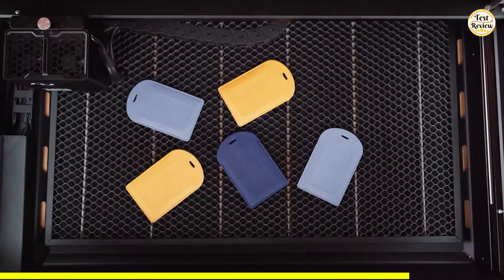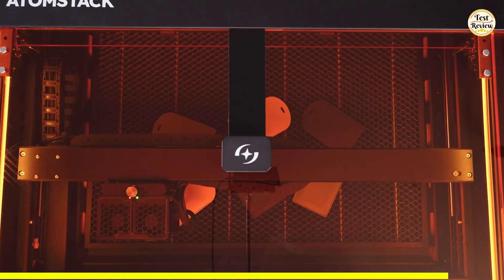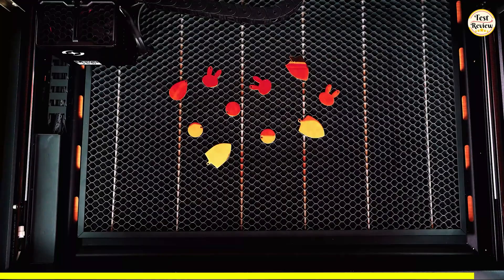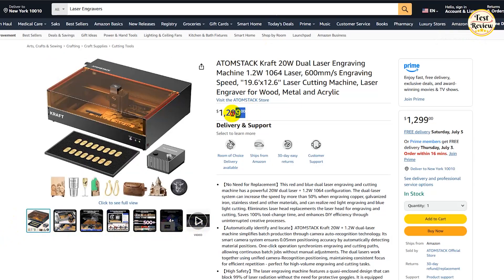The free AtomStack app works across Android, iOS, Windows, and macOS, and comes loaded with 1,000-plus material presets, auto-accessory recognition, real-time tracking, and batch scheduling. It's also compatible with Lightburn for advanced users. You can buy the AtomStack Craft at $1,299 on Amazon.